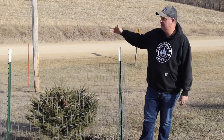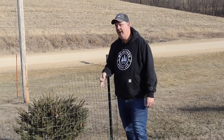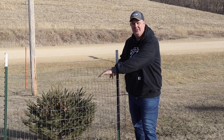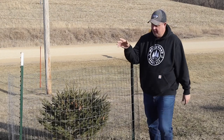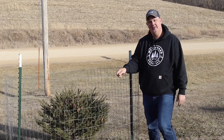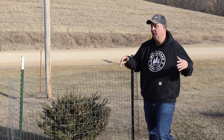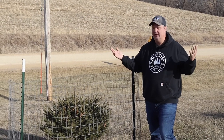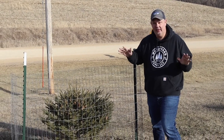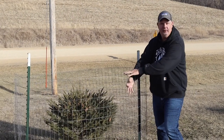For the fence, Tractor Supply in my area is by far the best deal. It's a 48-inch high woven wire fence - I can get a 50-foot spool for right around $45 to $50. What I try to do is cut that into three sections, which comes to about 16-17 feet each. So for about $50 I should have enough physical fence to do three trees.